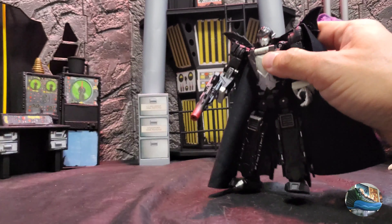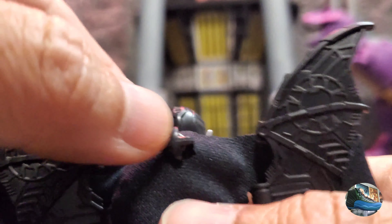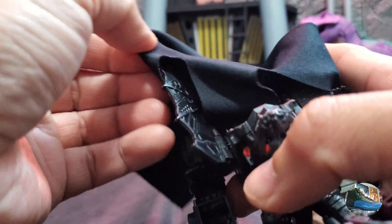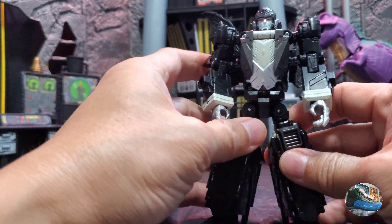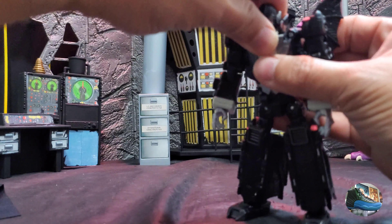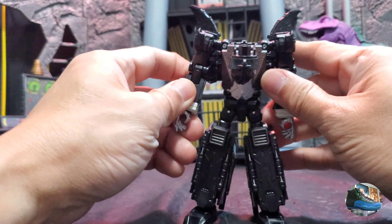First off, you take off all the weapons — the gun and the claw shield. After you take off the weapons, the next thing is to take off the cape, which is just pegged on at the back. The wings just slide in through some holes, so you slide out the wings through those holes. The cape is pretty easy to remove when in robot mode. There is only one difference between the Mindwipe and Dracula's transformation, and that is the head — you just un-peg it from the top, as it's just pegged in there.